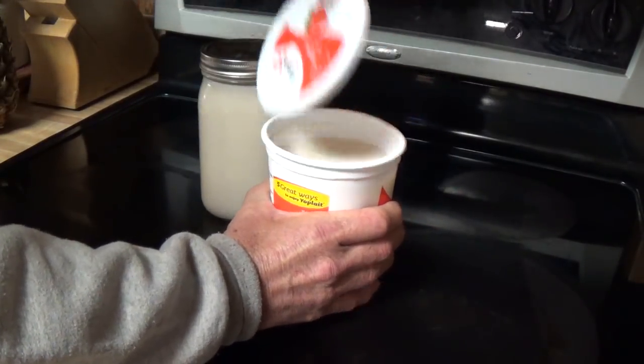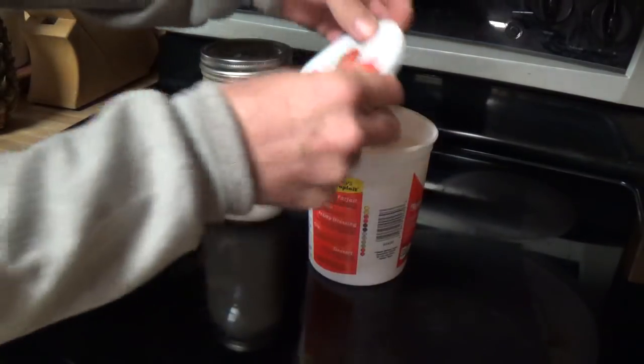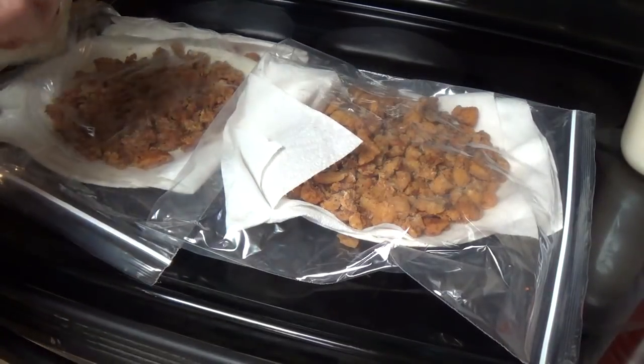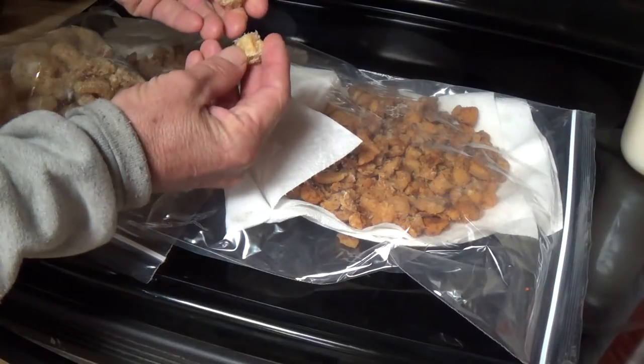You can see it came out nice and white — that's regular lard right there. The lard turned out real good. The cracklings are a whole other story.